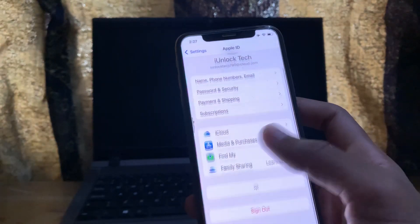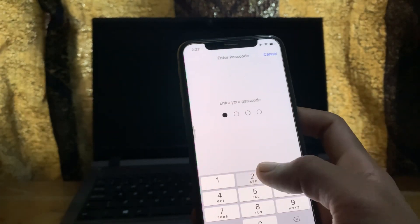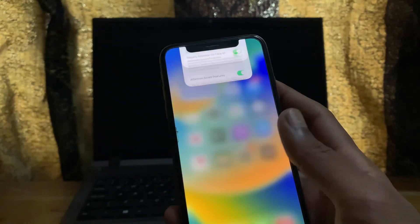Go to Settings and make sure that you have enabled Touch ID properly, along with your passcode. Make sure you have set up Touch ID on your iPhone correctly.